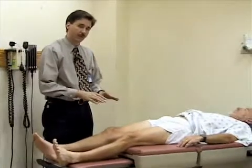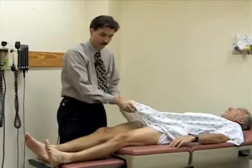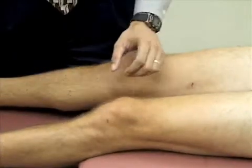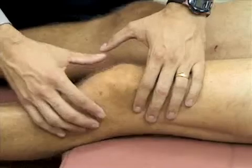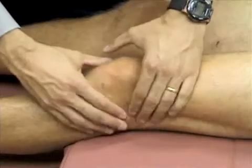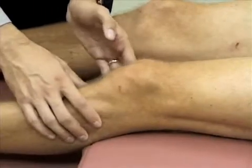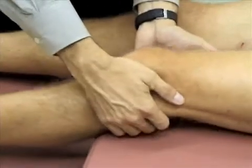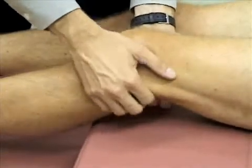We're going to look at the knee now, as if Mr. Grant was presenting with a painful knee. First, we'll inspect the knee, then palpate it — palpating the patella for any tenderness or discomfort. We're going to palpate the lateral joint line at the tibio-femoral joint, looking for any pain or bone abnormality, then also the medial aspect. I'm going to palpate the tibial tuberosity and the popliteal space behind the knee, and there aren't any abnormalities there.